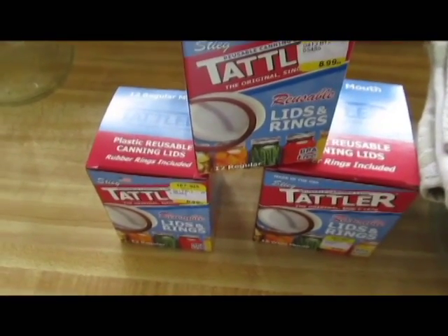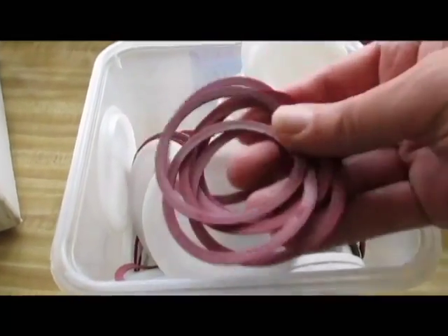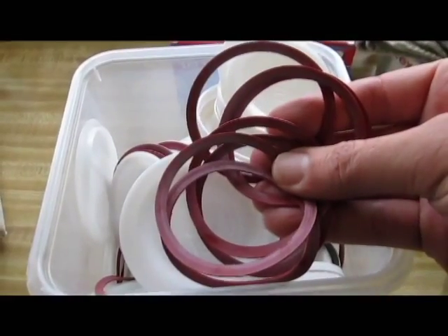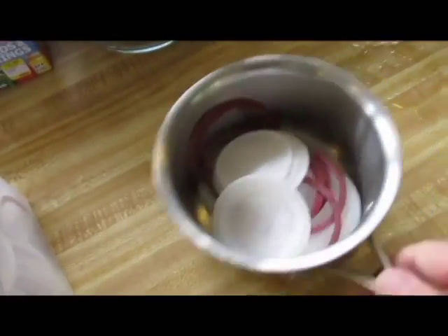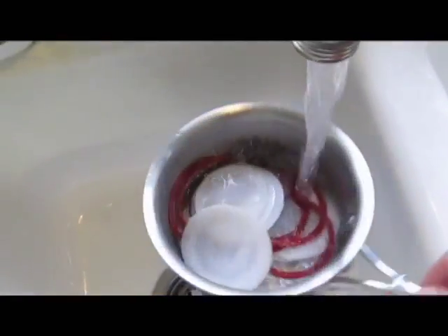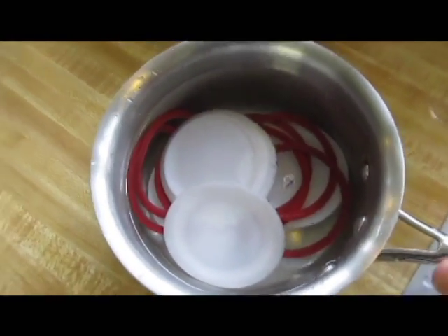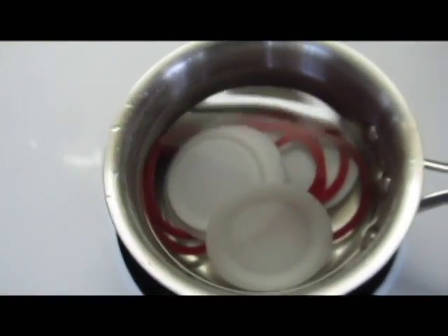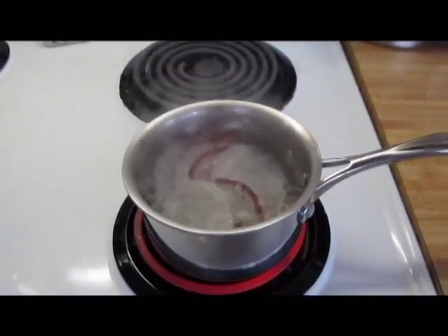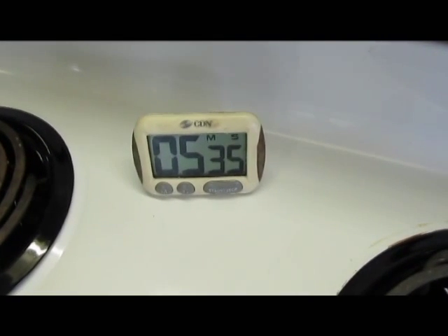So again here are my Tattler lids and rings. I've had a lot of good success with this product, but I've always felt bad about buying new lids and domes and bands every year — it seems just a little bit wasteful. So I've been investing in these Tattler reusable lids. Putting a little bit of water in there just to cover them, taking it over to the stove and putting it at high heat to get the water boiling. The water has come up to a boil — I'll lower it just a little bit so we don't get any of the rubber melting to the bottom. I set it for about five and a half minutes.